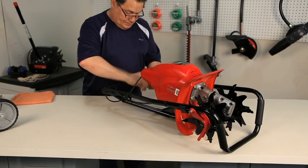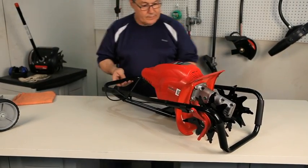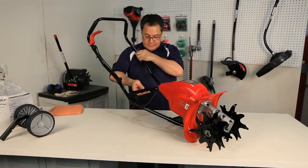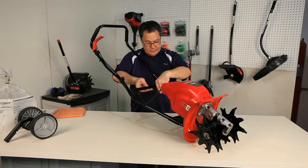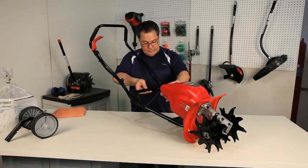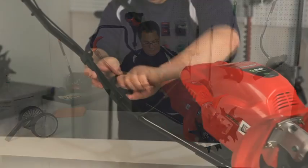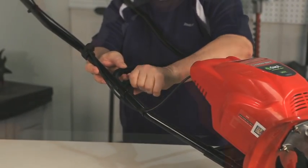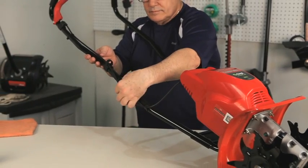Raise the handlebar by loosening the handlebar knobs on each side of the unit. Tilt the handlebar up until it is aligned with the lower part of the unit. Retighten the handlebar knobs to secure into place. Ensure none of the wires became obstructed or entangled during this process.